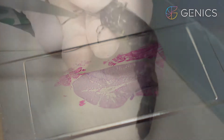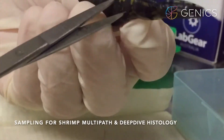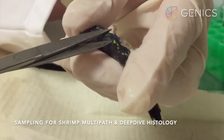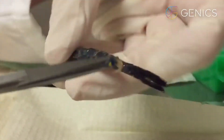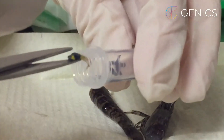First, we remove the tail of our shrimp that has already been euthanized on ice. Next, we cut off two pleopods for shrimp multipath testing. Once this is done, we take them and put them into our labelled tube.